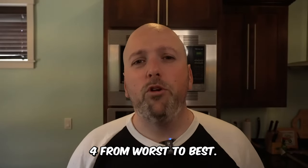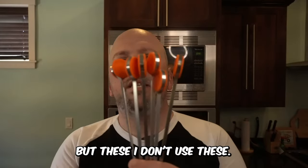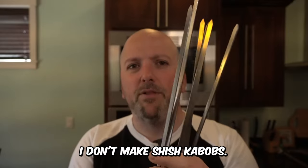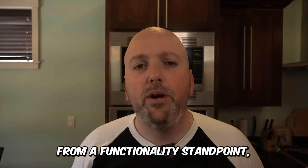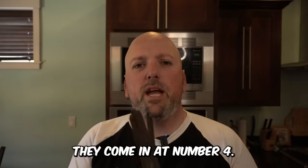Coming in at number four, from worst to best — this may just be me — but these skewers for shish kebabs, I don't use them. I don't make shish kebabs. I've never used these. I get the idea, but from a functionality standpoint, they're pretty useless for me.